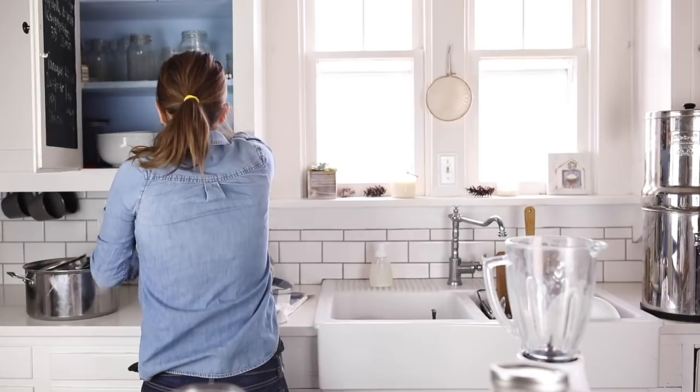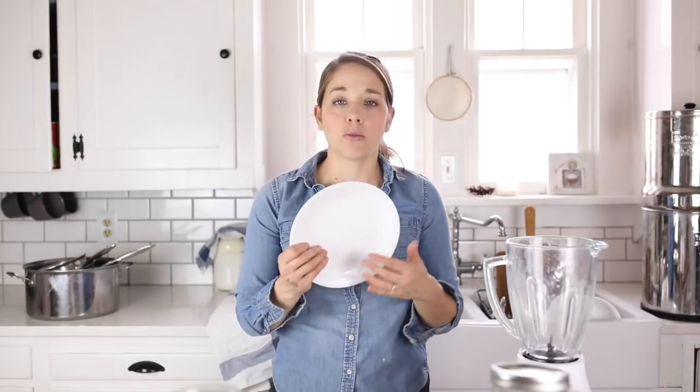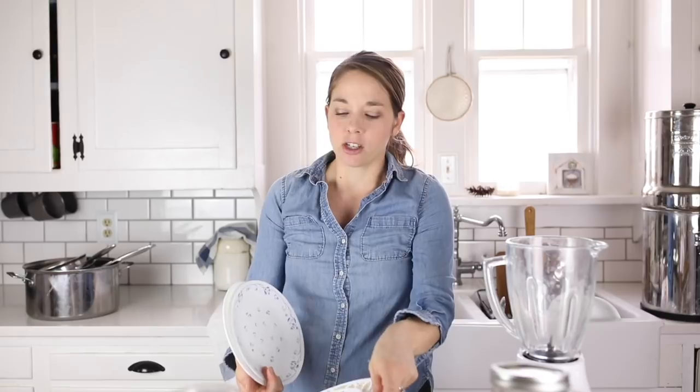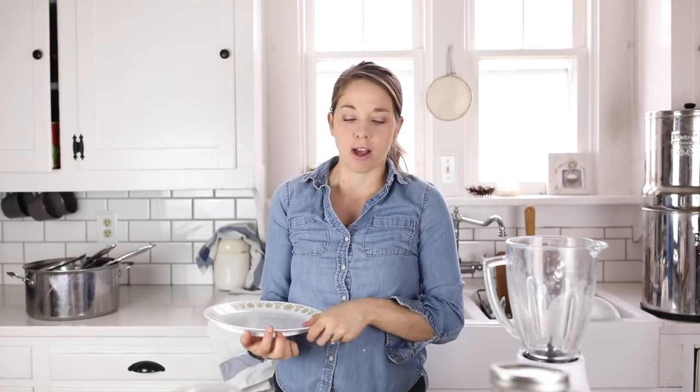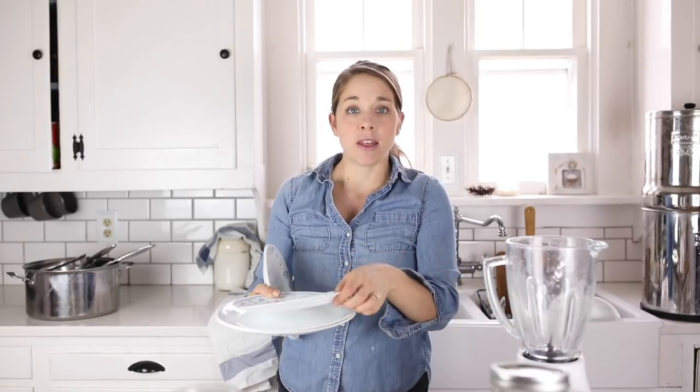I want to talk about the plates that we use. When my husband and I were first married, I registered for a set of ceramic dishes that were really pretty, but after we had kids, we found that all of them were broken. I don't like to give the kids plastic because when you heat up food on plastic, the bad chemicals leach into the food. So I needed something I could give my kids without them breaking it, and that is why I love Corelle dishes. They are so thin that they don't take up much cabinet space.